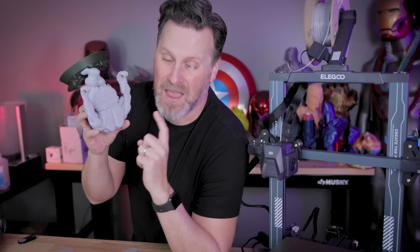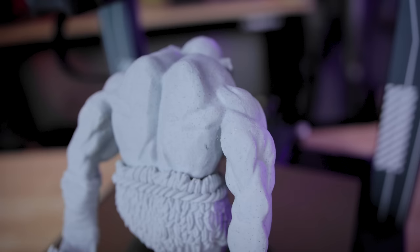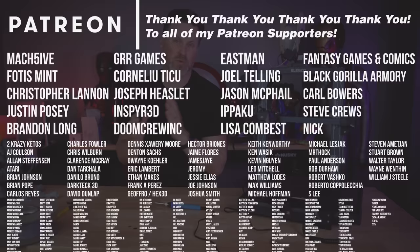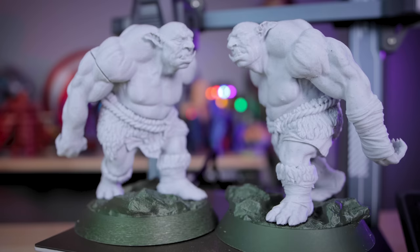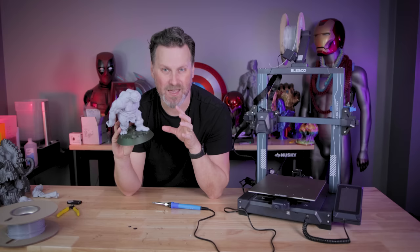One area I ran into a lot of issues with is the armpit area — it's such a tight area to get into that it was hard not to jack up the rest of the model while trying to smooth those seams. So I'm still going to have some seams in those really tight-to-reach areas. A big thank you to all my Patreon supporters for your continued support. If you're interested in my 3D printer settings, you can find those over on my Patreon. Let me know what you guys thought about filling seams with a soldering iron — I thought it was a fun and simple technique with some specific use cases that might be applicable for some of you.